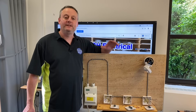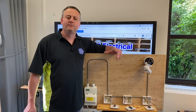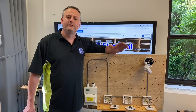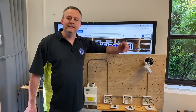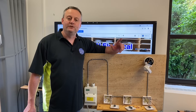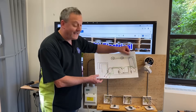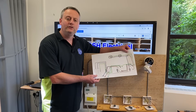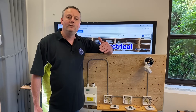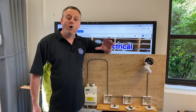Today we're going to look at two-way and intermediate switching using the method called wired through the switch. Previously on the channel we've explored the three plate and two plate method. The reason this method is covered today is because it can come up at AM2, AM2S and AM2E. I've already done a wiring diagram video to help - I recommend you watch that first, download the handout and draw out this two-way and intermediate using wired through the switch.